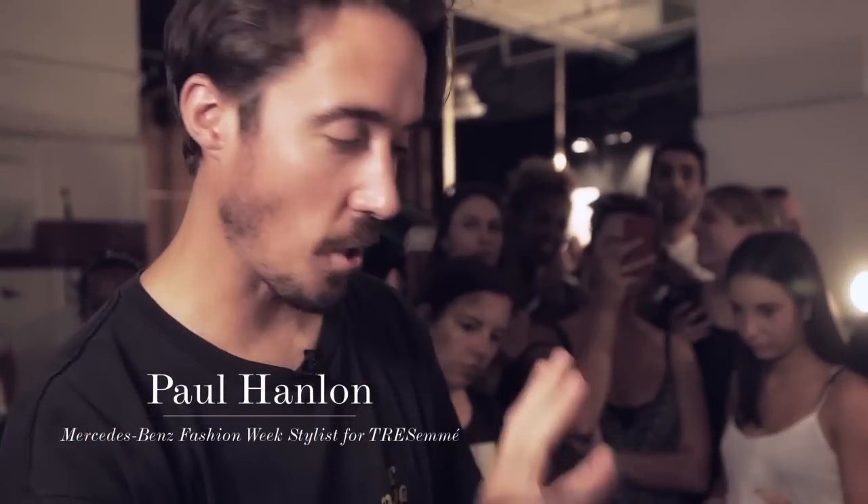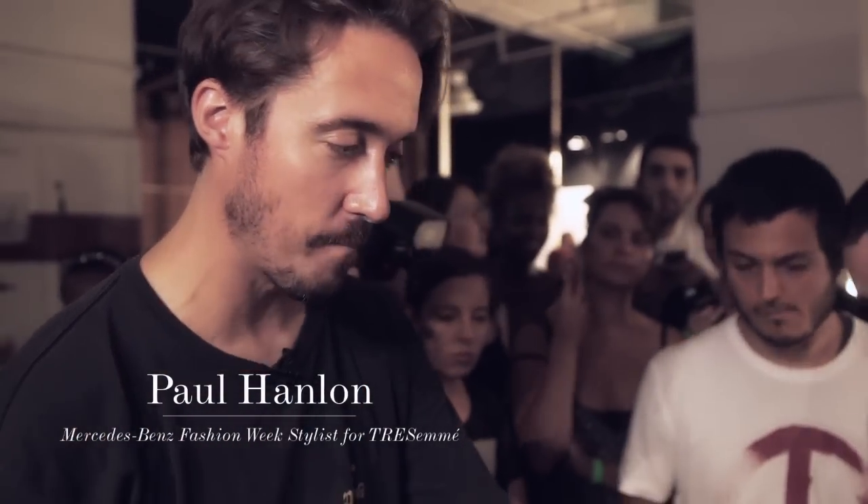Hi, I'm Paul Hanlon. I'm backstage at Prabal and I'm basically going to show you a quick demonstration of the hair today.